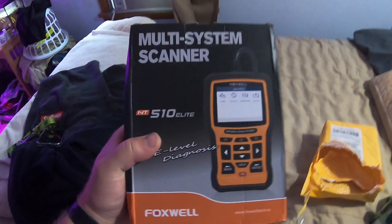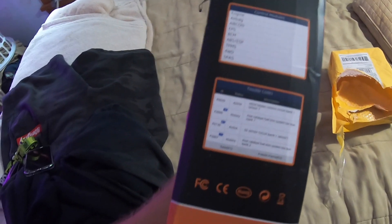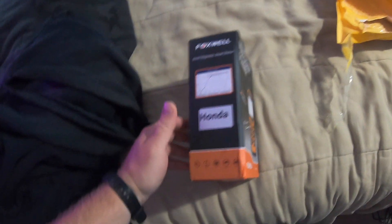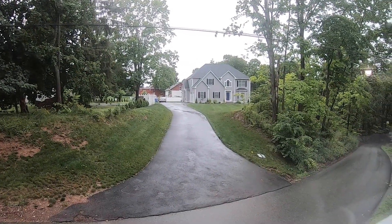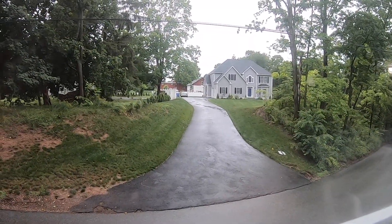All right, as you guys can see, my product is finally here for my Honda — basically for the EPS issue I've been having. I'm going to bring this thing out. It even says Honda right there. It's a perfect rainy day today, so I can focus all my attention on being inside the car to scan it.